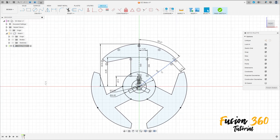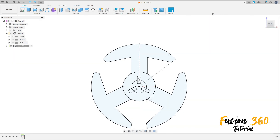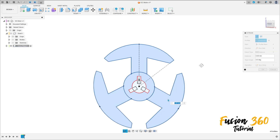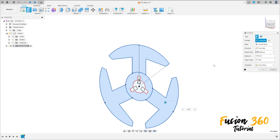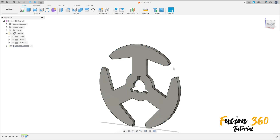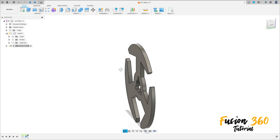Finish the sketch. Go to Extrude, select this profile. Extrude 0.5 millimeters, operation New Body. Press OK. We have this body here.